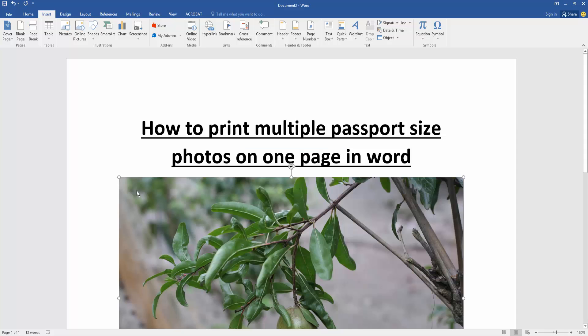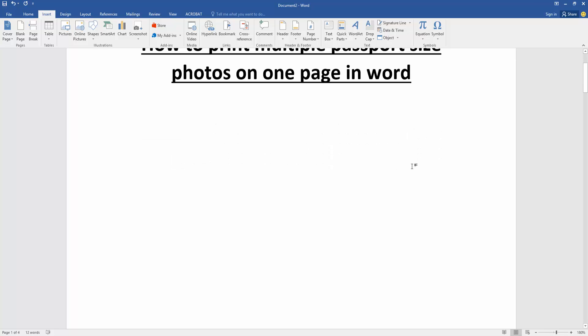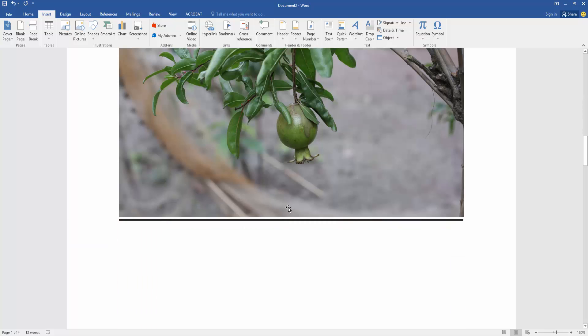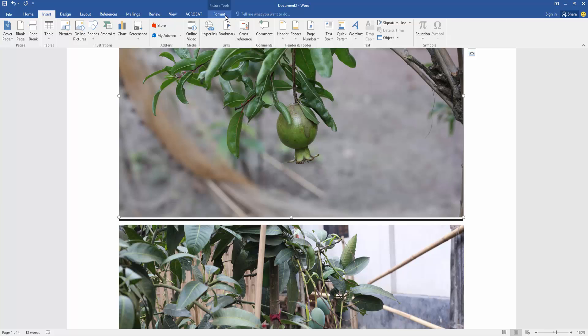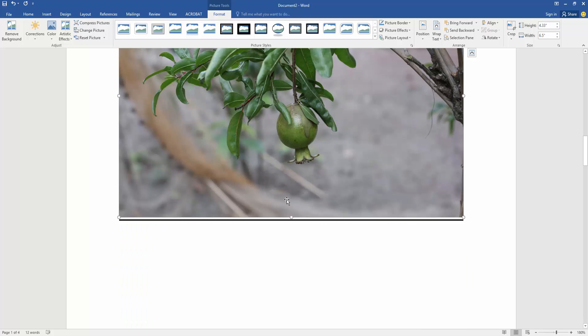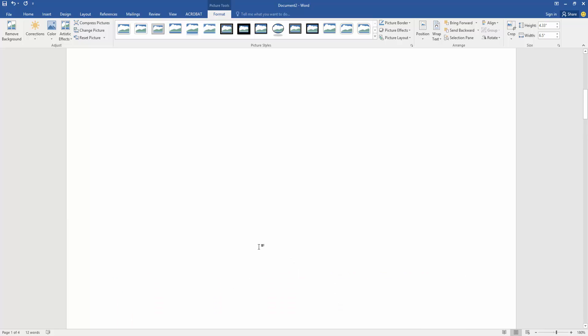Then click the picture. Go to the Format menu, then click the Wrap Text option and choose 'In Front of Text'. Then move the picture to the first page.